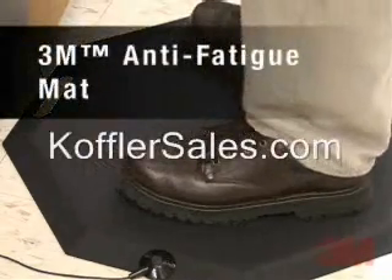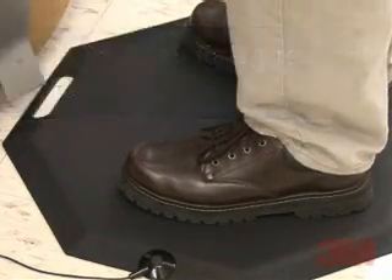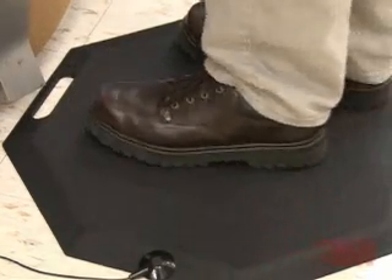3M static control antifatigue mats enable workers to stand comfortably for long periods of time while minimizing the fatigue associated with working while standing.